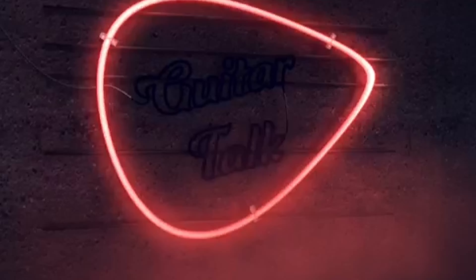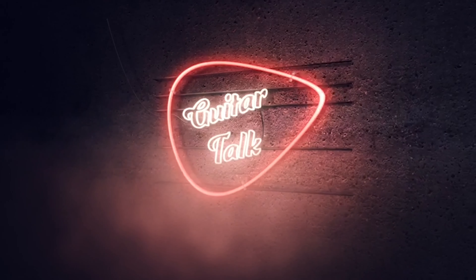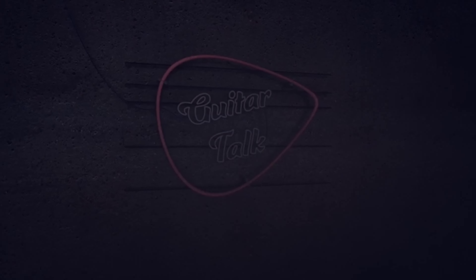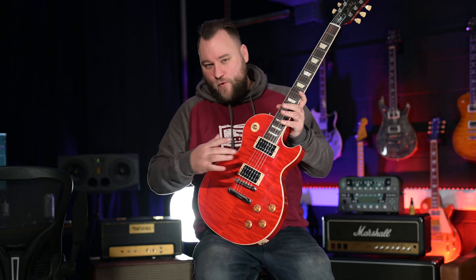What's up guys, it's Dan, welcome back to another episode of Guitar Talk. Hit the like button, hit the subscribe button, roll that intro. Hey guys, welcome back. Today we are looking at the brand new 2022 limited edition one of 250 Gibson Slash Four Album Edition Les Paul Standard.